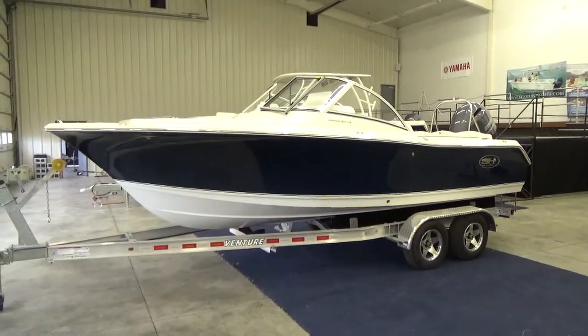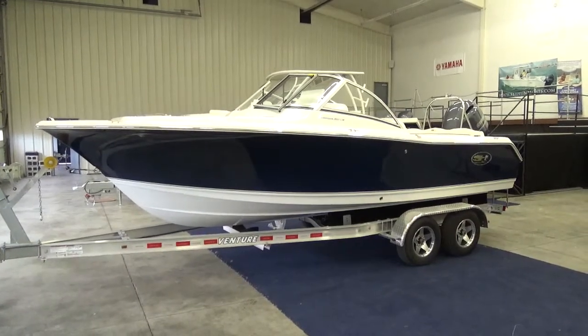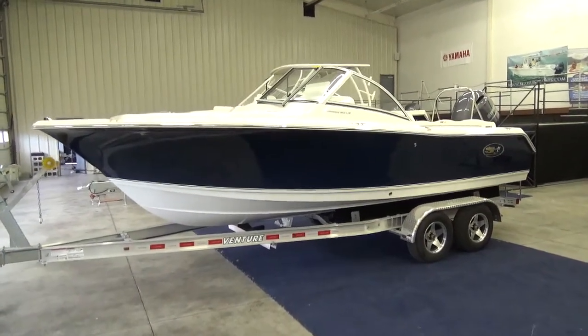Hi folks, Jason Clemens here from Clemens Boats in Sandusky, Ohio. Today we're taking a look at our fresh off the truck 2016 Sea Hunt 211 Escape.